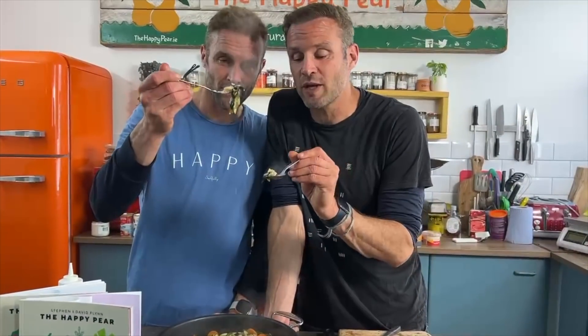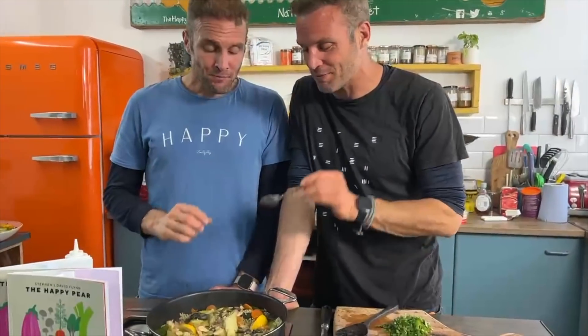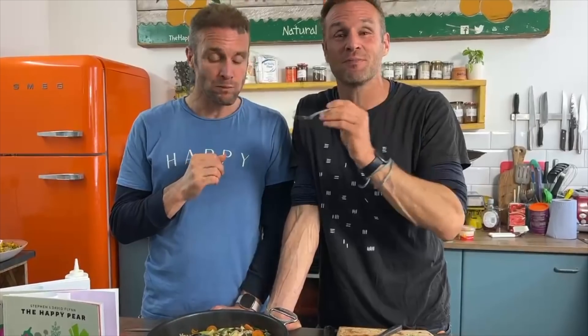That dish took just 20 minutes to make and it is so easy — one of my favourites. It's a real celebration of the succulent deliciousness of leek. There's so much flavour in something so simple. The glug of olive oil, salt, black pepper, lemon, and citrus are just beautiful.